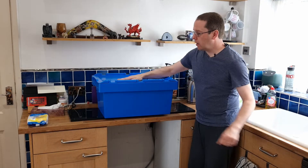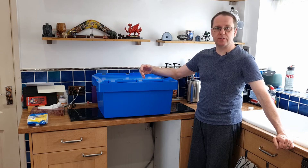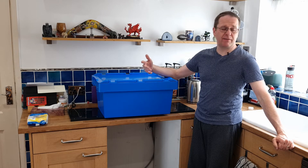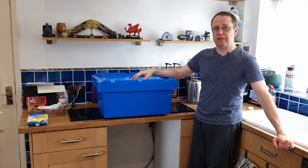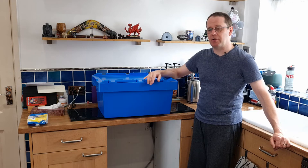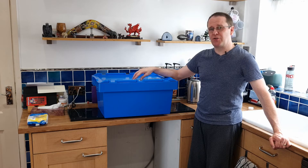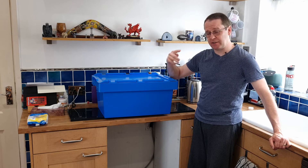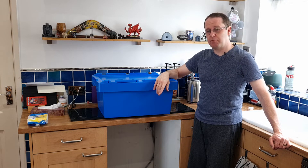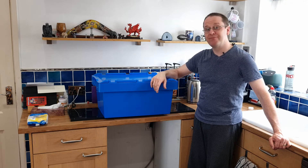I'd recommend, if you're doing this inside the house, that you take it outside afterwards for the 24 hours - put it in the garage, a shed, or just leave it outside. If you think it might rain, put a bag over it, or if you've got a big lidded storage box like a Tupperware, use that. Leave it outside because the vinegar smells quite strongly and it's only going to get worse. You don't want to wake up in the morning with the house reeking of vinegar.